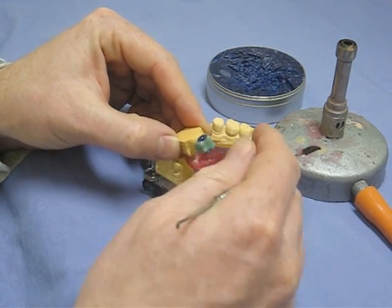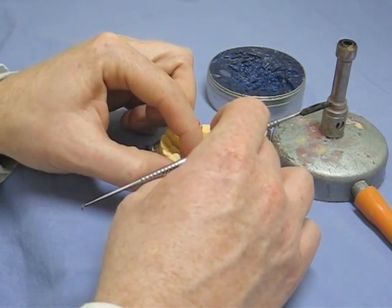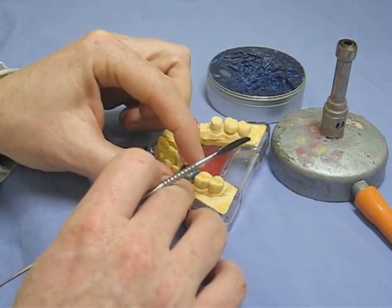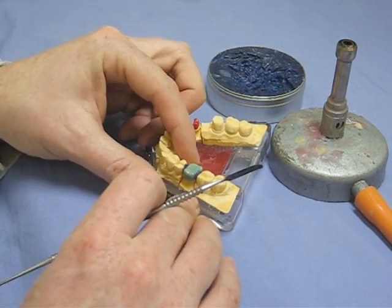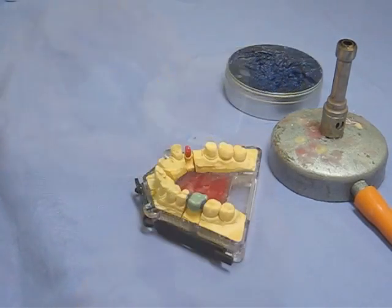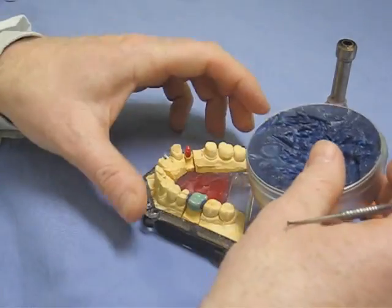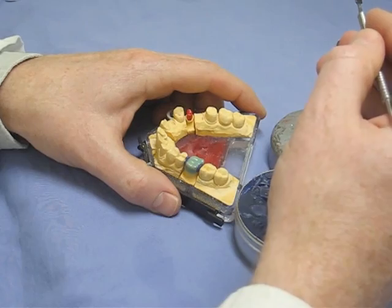When you're doing this you've got to control the temperature with the wax. If it's too hot you're going to go straight through the underlying layer and stick the whole lot to the die, which means you have to start again.